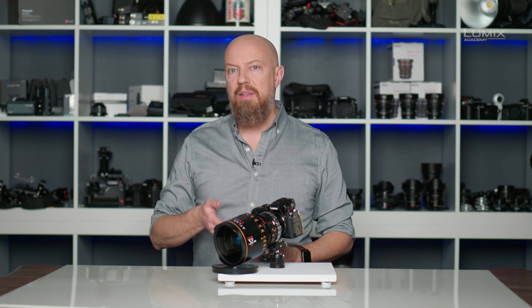To set your camera to shoot anamorphic, there are a few things you need to do. The first thing you have to do is determine the squeeze ratio of your lens. If you aren't sure what that is, check with your manufacturer. This lens is an Atlas Orion 32mm and it is a 2x squeeze.